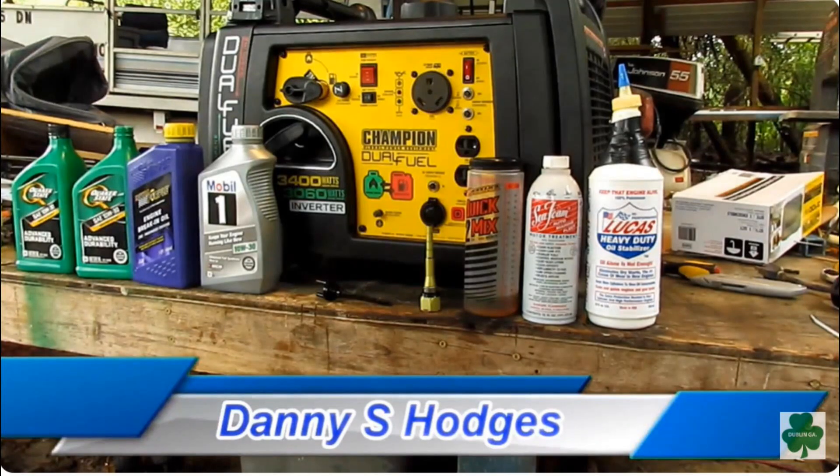A blow dryer is good to break a generator in — the electrical part of it. They'll go from low to like 1,500 watts. You're just moving it from low to high and letting it run.